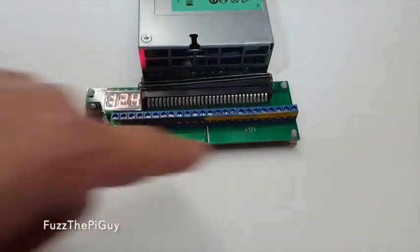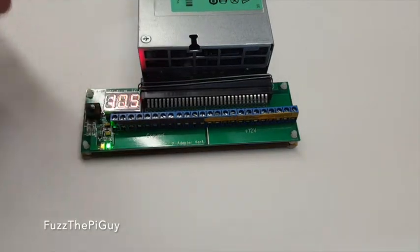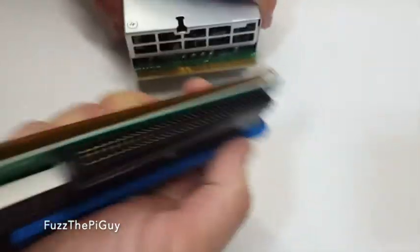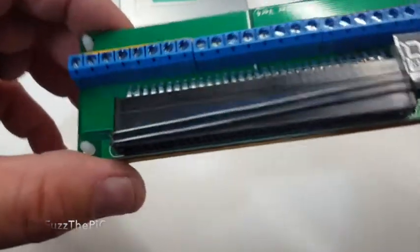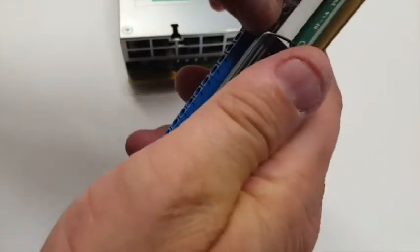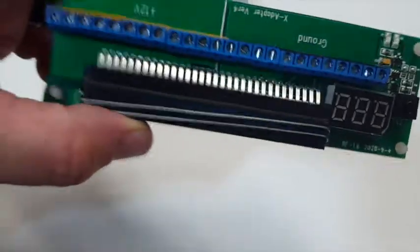That's right across the board, so the breakout board is working fine. I like to actually measure each pin just to verify that each pin is working and there are no solder issues. If we unhook this and look underneath, you can't really see in there unless you push these little terminal things off, but it has a little clear plastic cover on the display.